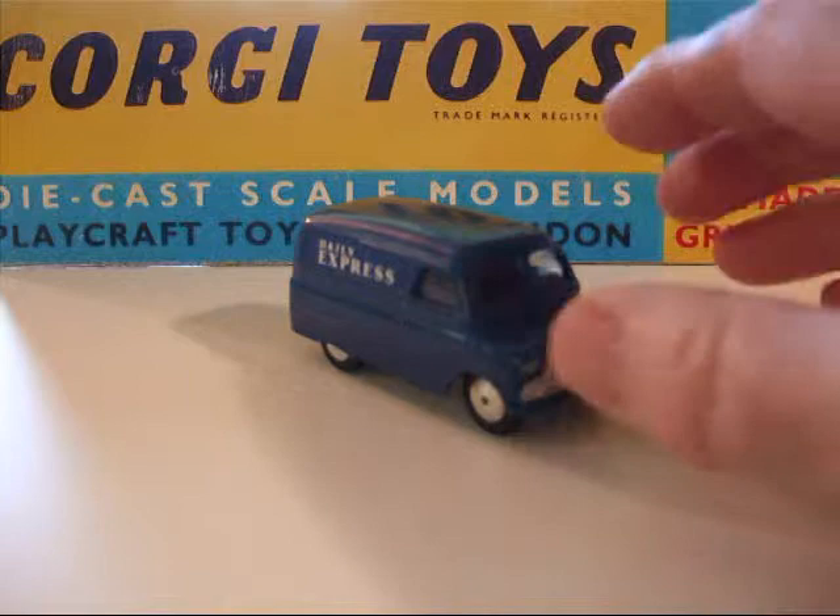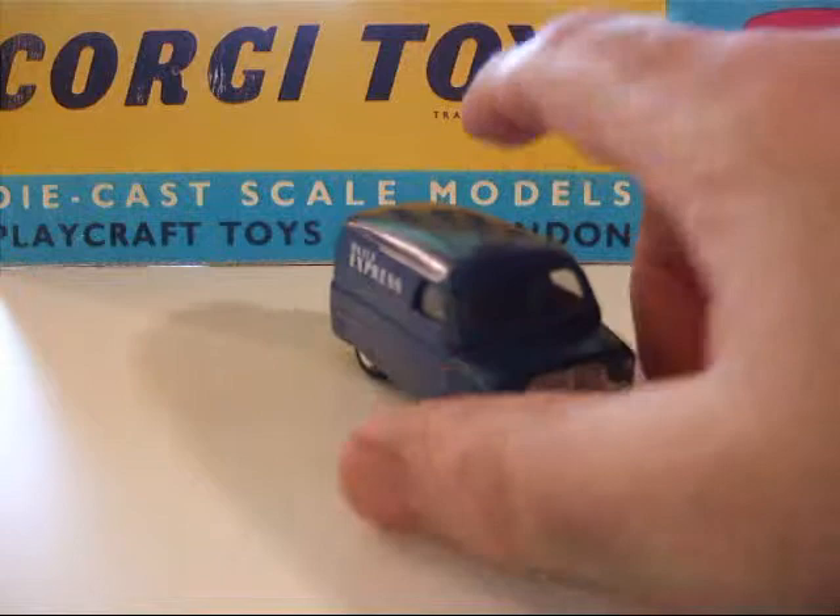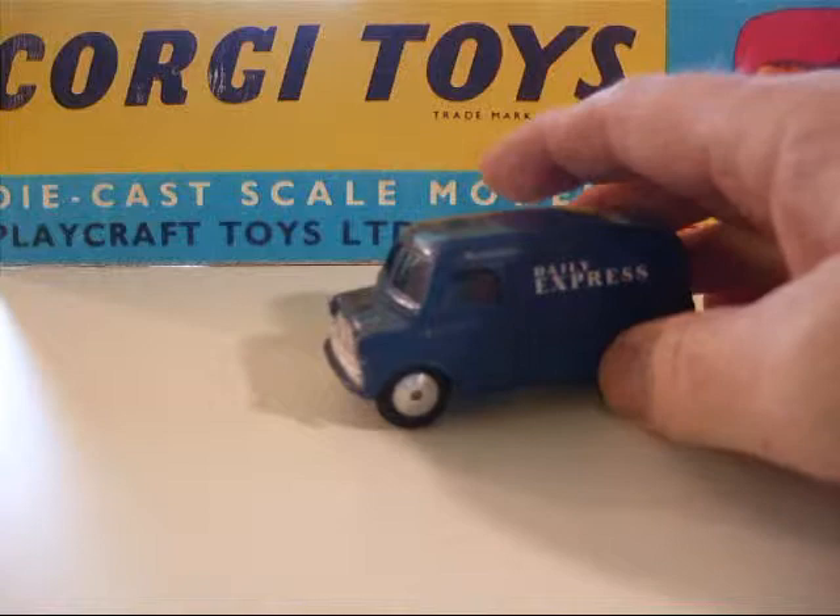Good morning and welcome back to Toys and Wheels Reviews. I'd like to do some reviews on some Corgi vans today. These Bedford CA vans were in the line right at the start in 1956.